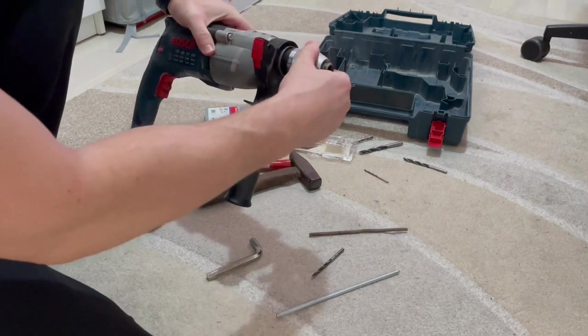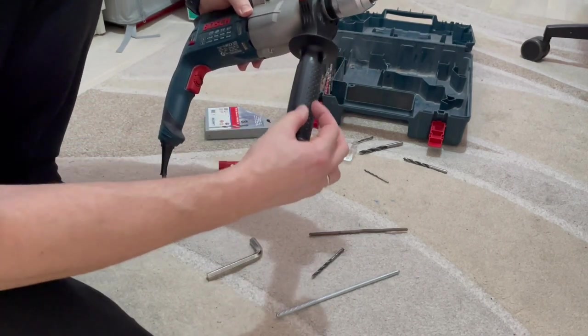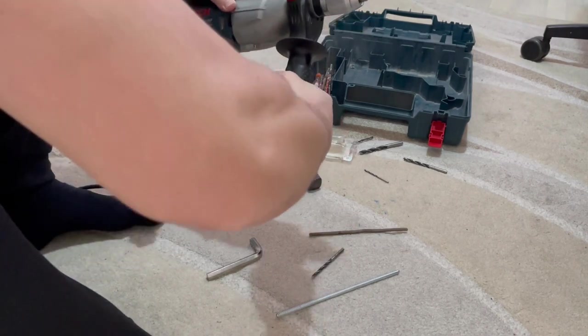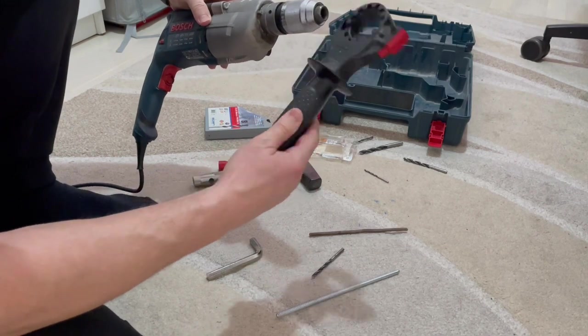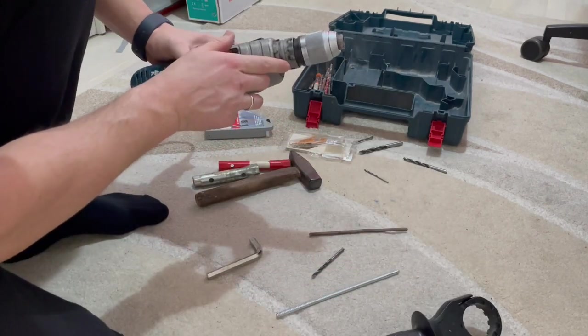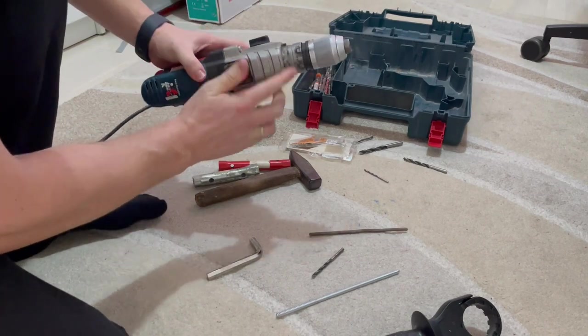In order to gain access to this drill chuck we need to remove this handle completely. Just take the handle from the lower part and rotate it. Once it's loosened up you can just remove it over the chuck. Right here you can see a little bit of oil and WD-40 that we used from last time.